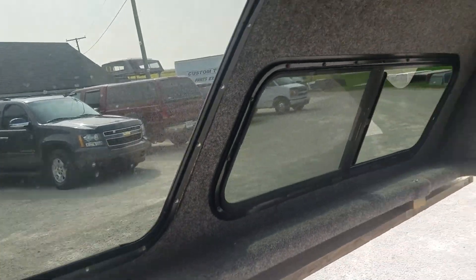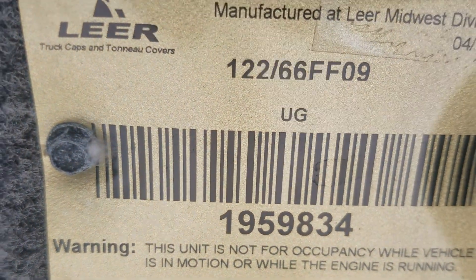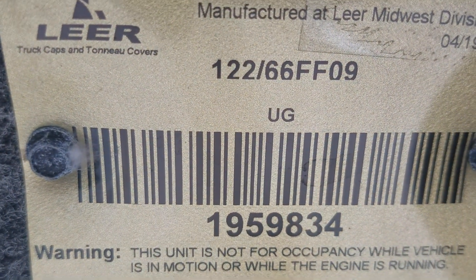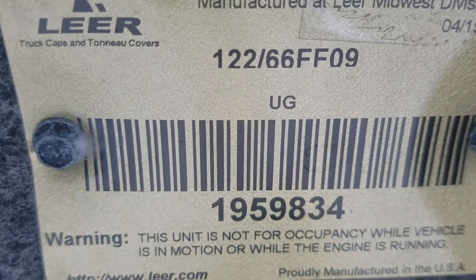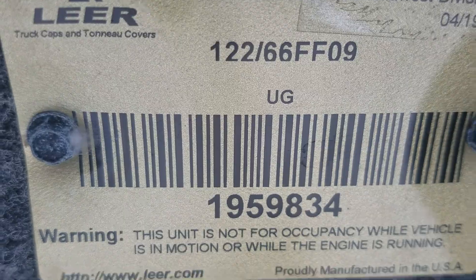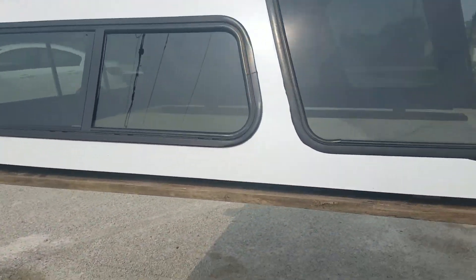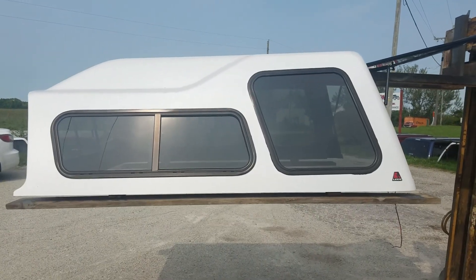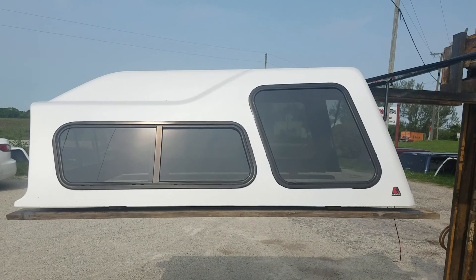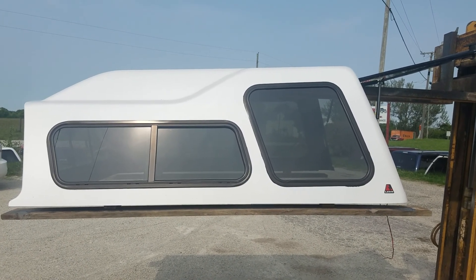So there it is. It's got the light gray carpet on it. There's the tag — it's UG white. It's 122 series, it's a 6½ foot forward F-150 09 to 14. The Lear 122 high rise, 09 to 14 F-150, 6½ foot bed, UG white, pearl white. Thanks for watching.